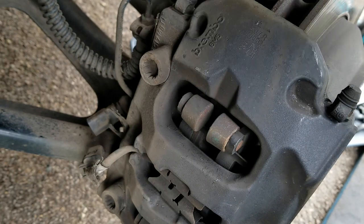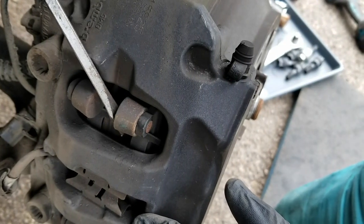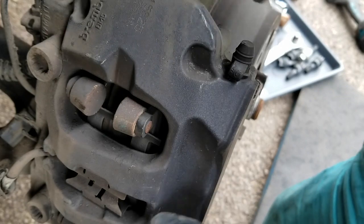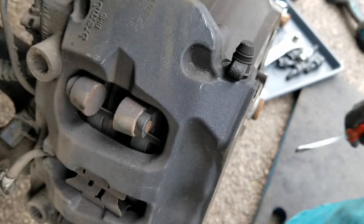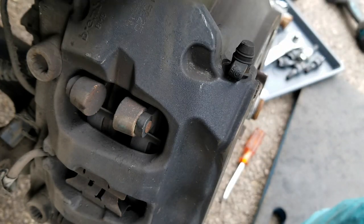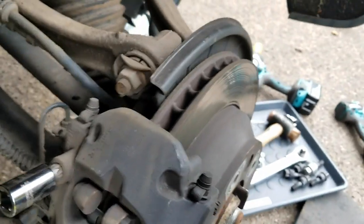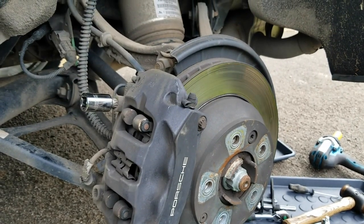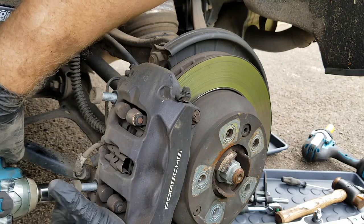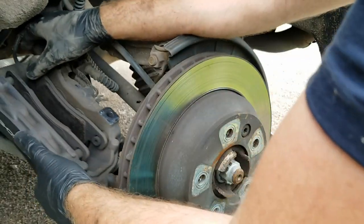The next thing we'll do is spread the brake pads a little bit. You can use the counterweights on the rear brakes to do that — I'm just pushing them out. The point is just to get them loose so that we can take this off. Now we're going to take off this bolt and this bolt with a number 14 spline socket, which has to go in nice and straight. These are all threaded bolts, and it comes off nice.